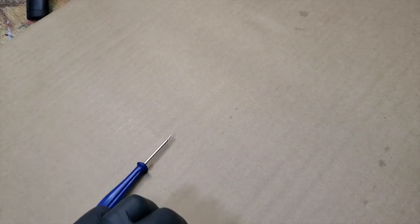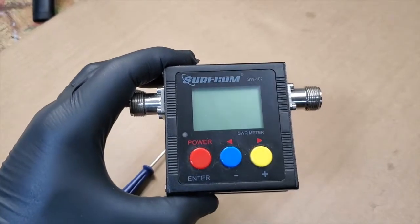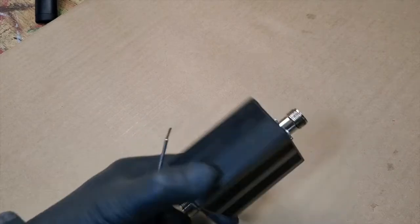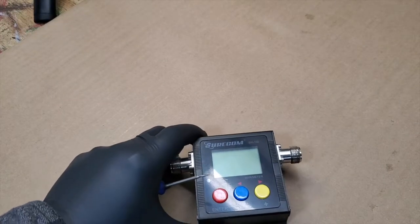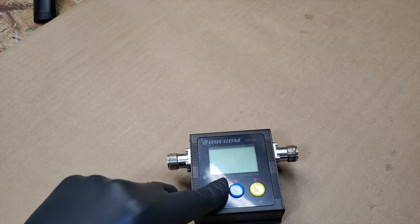Alright, FuzzPiGuy here. We're going to show you the inside of the Shorecom SW102 SWR meter. I've had this for a good while now, never really use it, and it won't even power on.